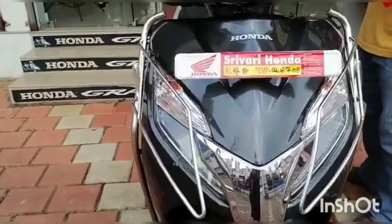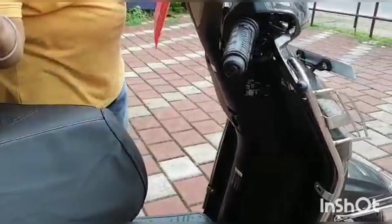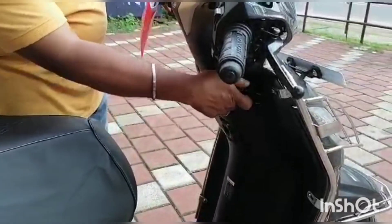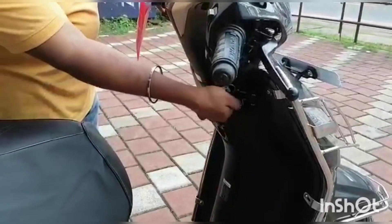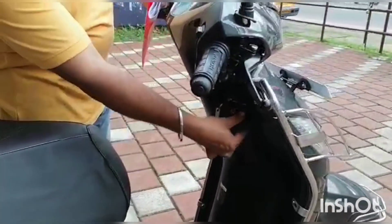Next, let's get started. This is the Honda Showroom. That's right. You know, here it is — the Honda Showroom.